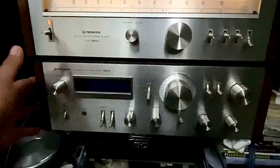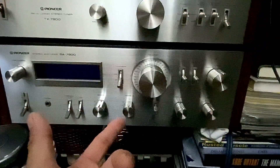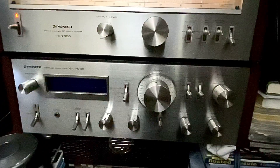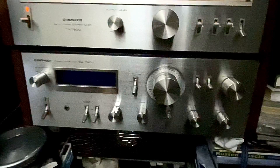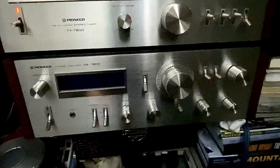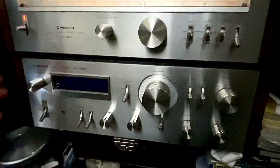The reason I want to fix this is because this is my favorite receiver. These are very expensive receivers and I don't want it to just sit here and do nothing. I want to fix it and make it work again, because this is good quality sound and these are hard to find nowadays.